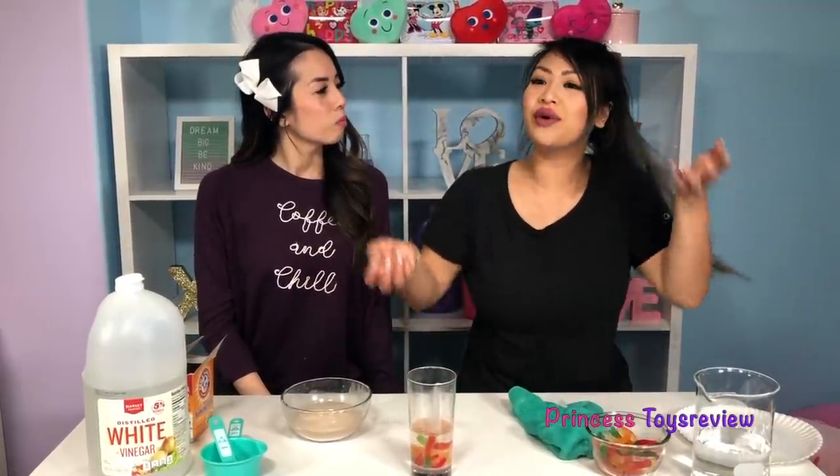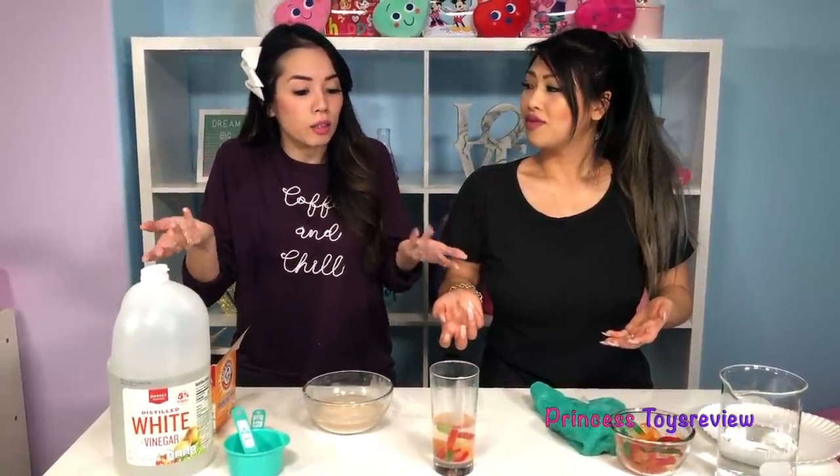That was kind of cool. It didn't turn out the way we expected it to, but we made it work. And that's what's great about science experiments — you can always add things to try to make a better reaction, or try it again. So that's the end of today's science experiment. If you like more science experiments, give it a big thumbs up and subscribe. Bye, Prince and Princesses!